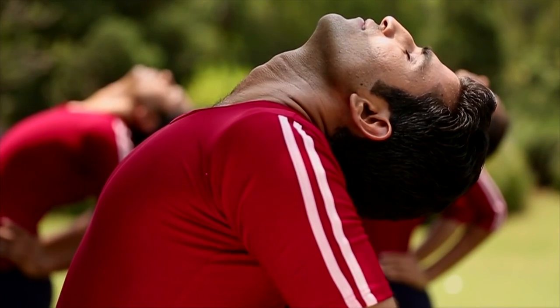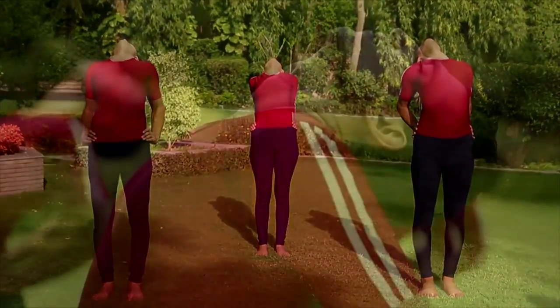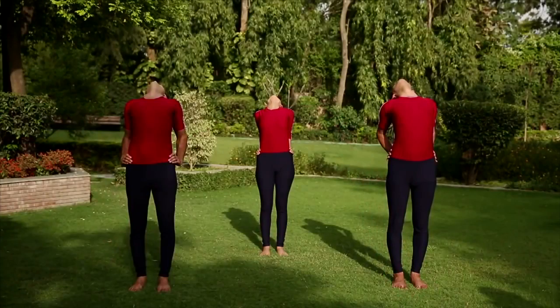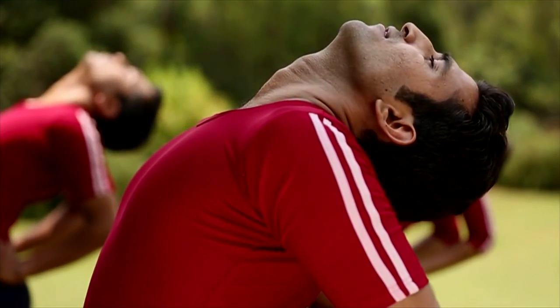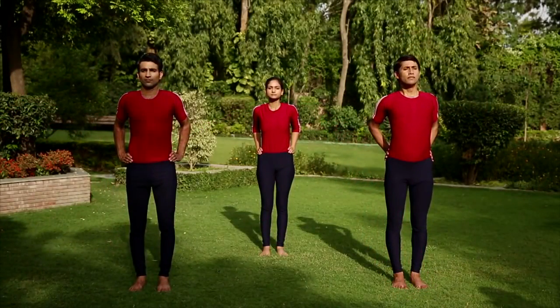Relax with normal breathing. Stay there for 10 to 30 seconds. Ardhachakra makes the spine flexible and strengthens the spinal nerves and improves breathing capacity. Inhale and slowly come up and relax.